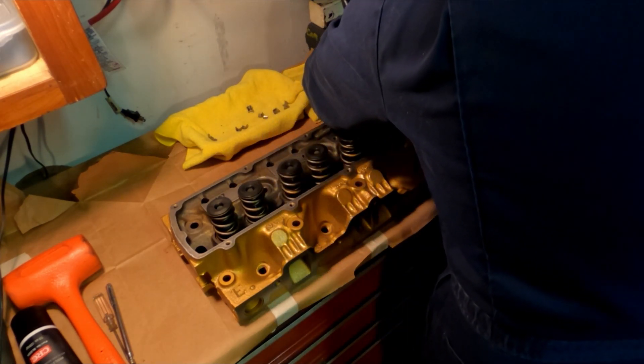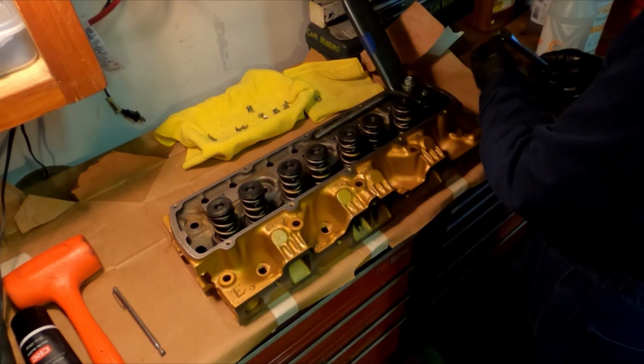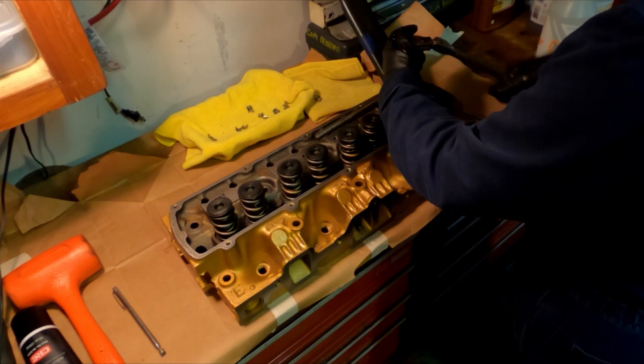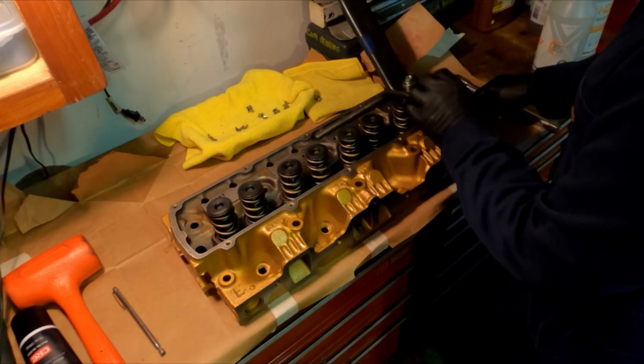Then I'll grab the valve keepers and put those in place. All I have to do is loosen the bolt on the valve spring compressor, and as the spring provides tension, the valve keepers will hold them in place and hold the whole assembly together.